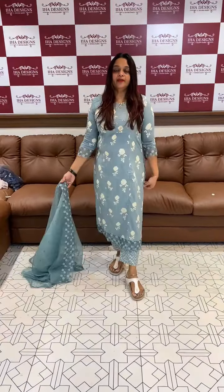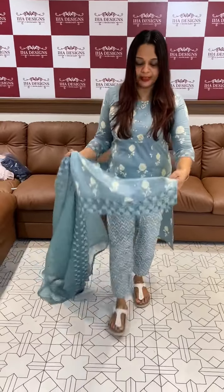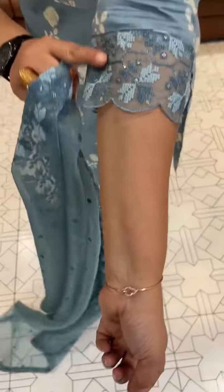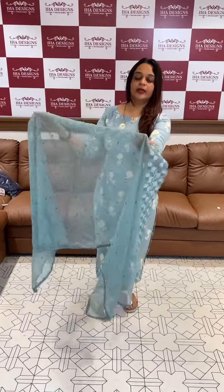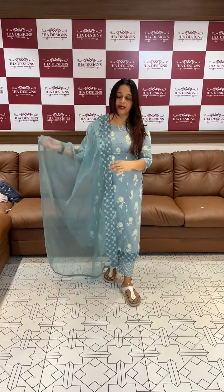Price is 1895, ready for dispatch. This is a dusty blue charm — top and bottom. Pure cotton print with organza lace borders and printed pants. The dupatta is included. This is a semi-party wear concept with a fitting style. Price is 1895.